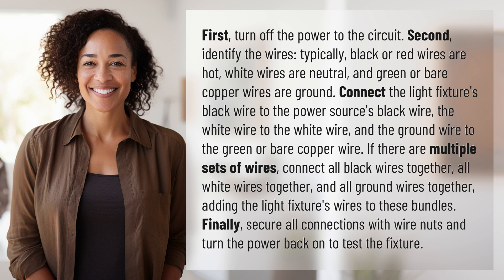If there are multiple sets of wires, connect all black wires together, all white wires together, and all ground wires together, adding the light fixture's wires to these bundles.